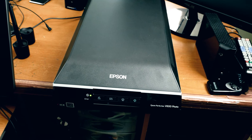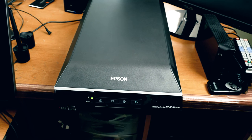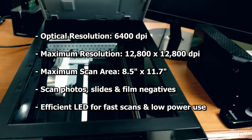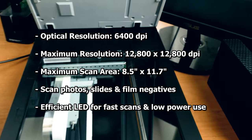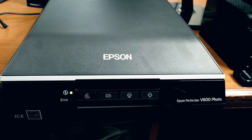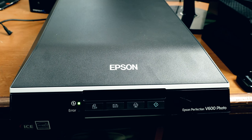The first thing that you're going to need is a scanner. I'm using the Epson Perfection V600 photo. This is not a sponsored video — I bought the scanner with my own money. I needed a scanner that could scan both art and photographs, and this was pretty reasonably priced with good reviews on Amazon. I'll put a link down in the description of this video.